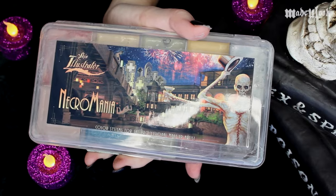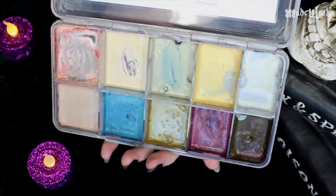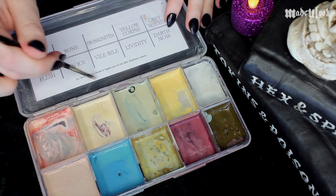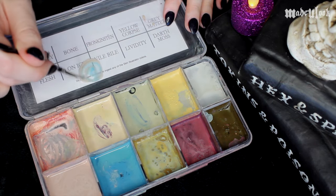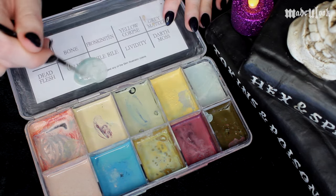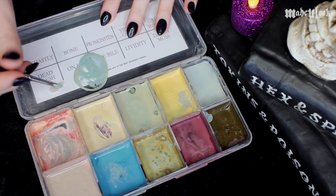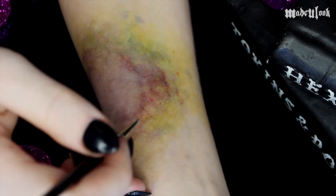I'm going to leave that for a while and go back into my Necromania palette, which you guys saw in my vein tutorial. This palette has cooler, dead sort of tones and is very good for veins. To make a vein tone, I'm going to be mixing all of these colors together — quite a bit of dead flesh, a smidgen of on ice, and a little bit of gray matter. Since this is an unrealistic zombie wound, you really can get a little bit more colorful with the veins if you'd like. I'm just going to draw on some veins stemming from the wound.